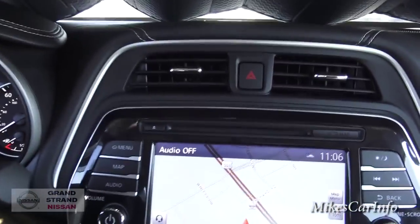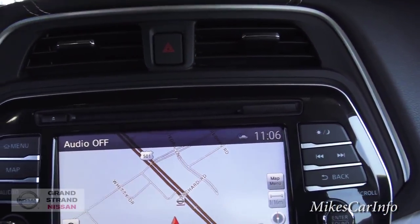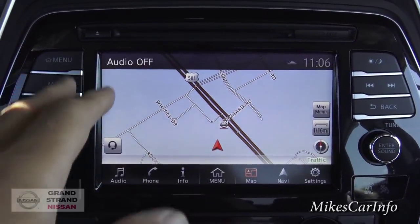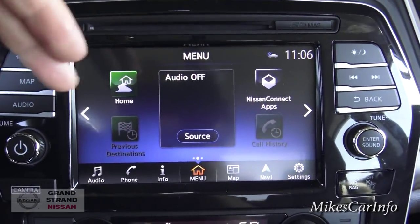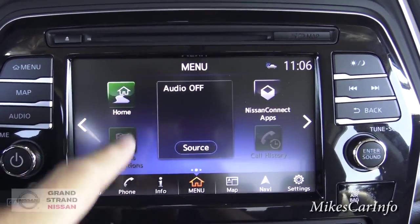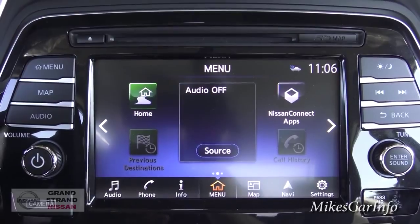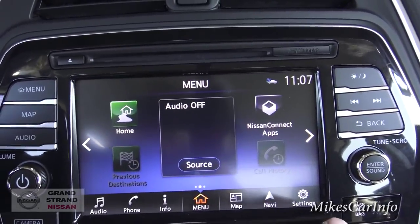There's a CD player here at the top. You can see it has a nice 8-inch touchscreen that's very easy to read, with buttons around the outside. You can push the menu button on the screen. The home screen icons are customizable — you can change them to do anything you want. NissanConnect is a pretty cool system where, once you register, you can use your cell phone to unlock the vehicle, start the vehicle, and all that cool stuff.